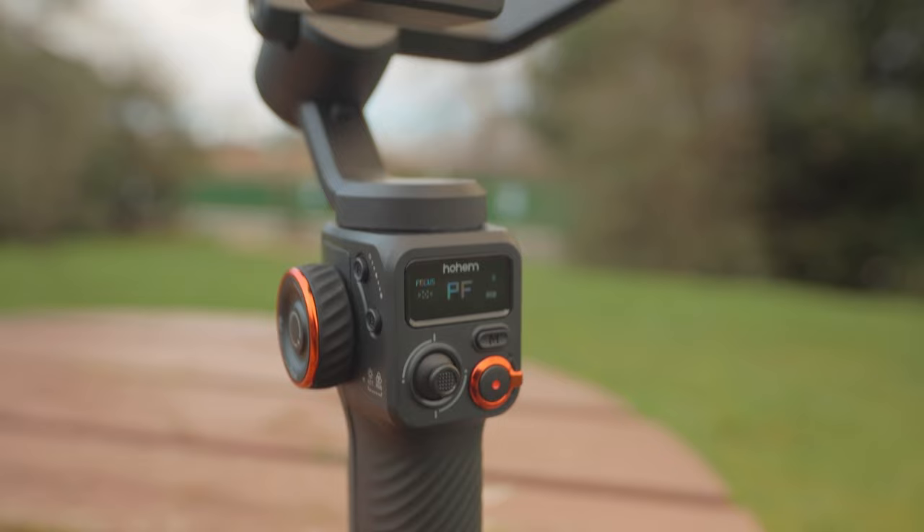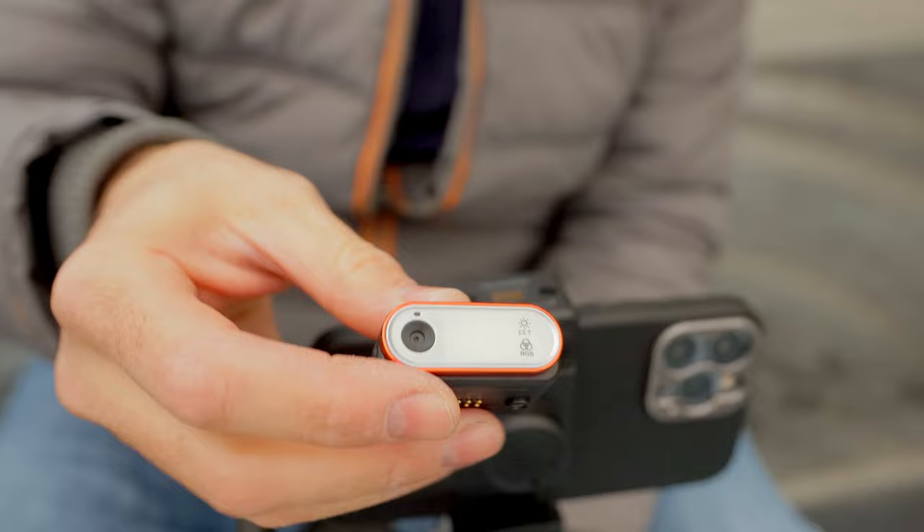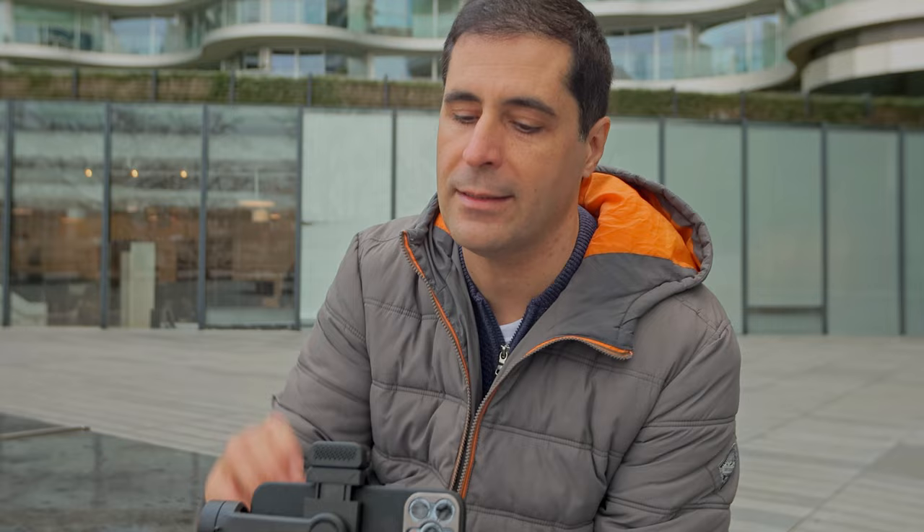One area I wish they could have done better was the motor locking — you do get locks for the pan and roll axis but not for the tilt axis. Another really nice feature is the detachable AI sensor, which is also an RGB and bi-color light. The fact that it's detachable means you can use it on the selfie lens or the rear lenses, and I always recommend using the rear lenses, especially the main lens.